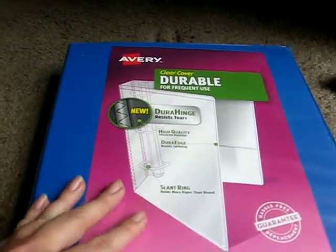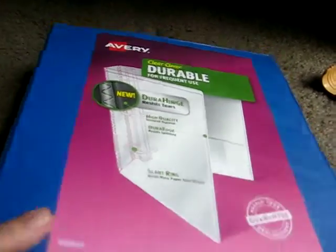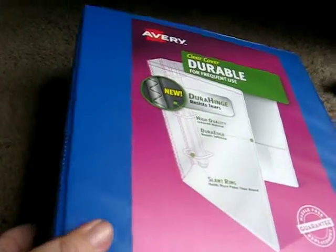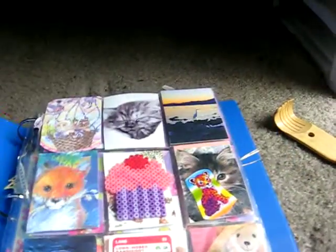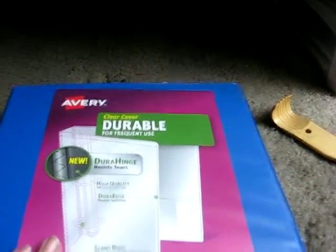Since my last video, I got me a new binder. It's thicker. I haven't transferred the other pocket letters, but this one's one and a half inches or whatever, so I'm hoping it will be better.